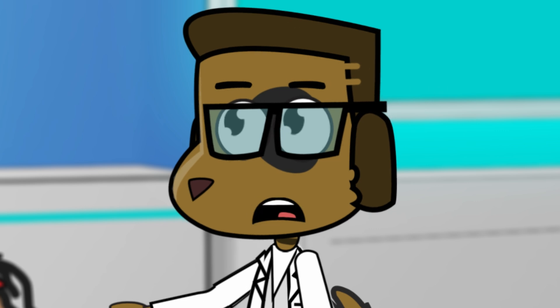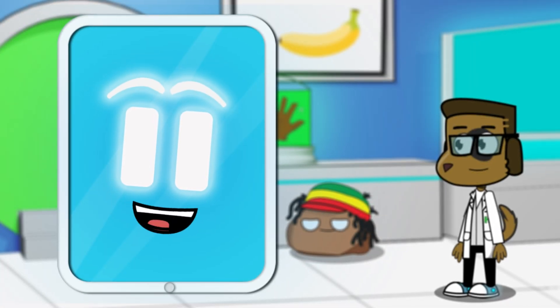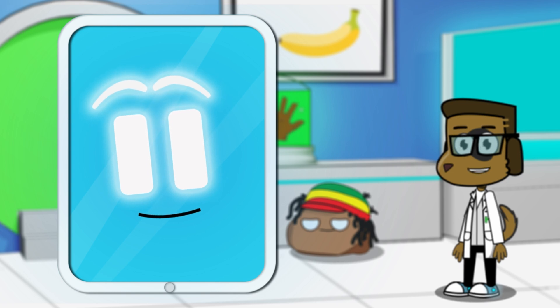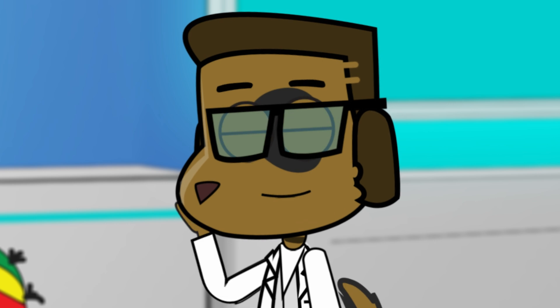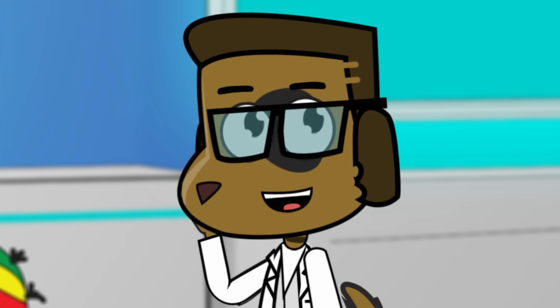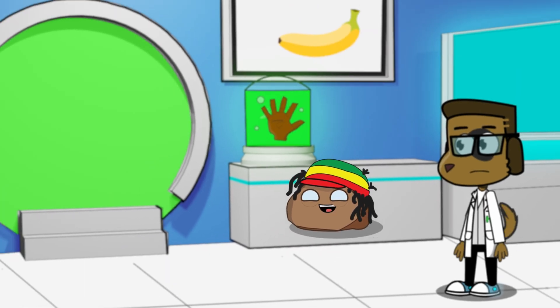Okay, Bob. What's the problem? Hello, Tom. Hello, Rocky. The banana counting machine is broken again. Why does it always have to be mathematics? Why can't we fix something else for a change, like something with science or explosions? No way, Tom. Mathematics is the best. Let's go!